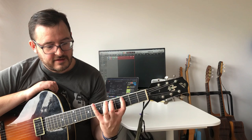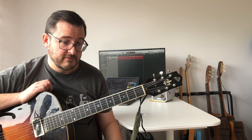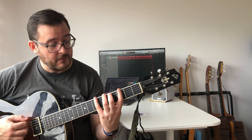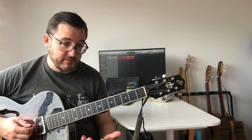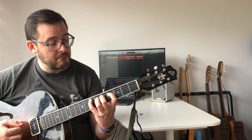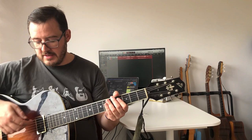Now, the three notes per string system. Generally, players who use this tend to have a more aligned hand where all the fingers are more equal. You don't have to do that to play three notes per string, but most players I associate with this approach do. For instance, taking a G major scale — notice that I'm moving the position of my first finger as I go up, so it's a connected set of positions rather than a single fixed position.